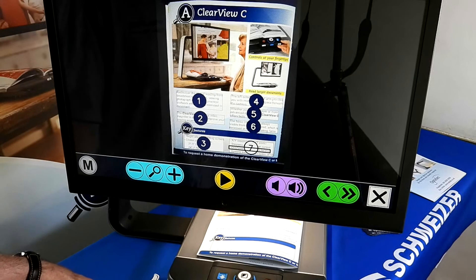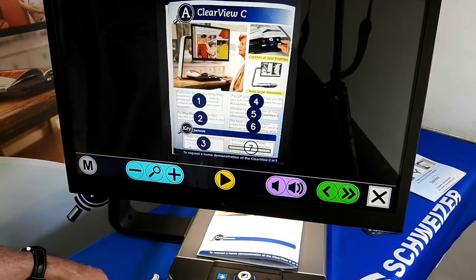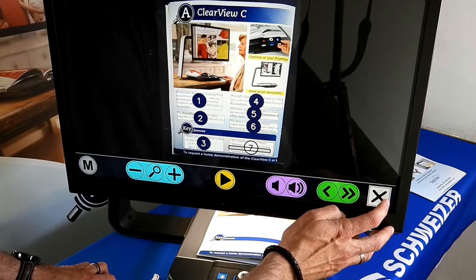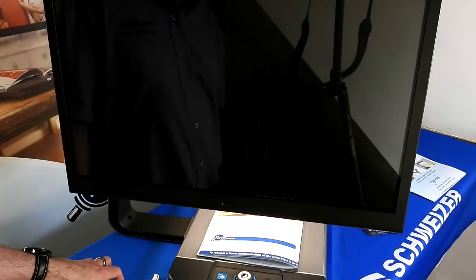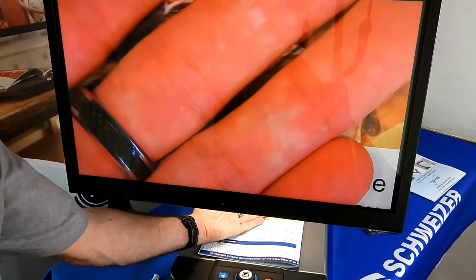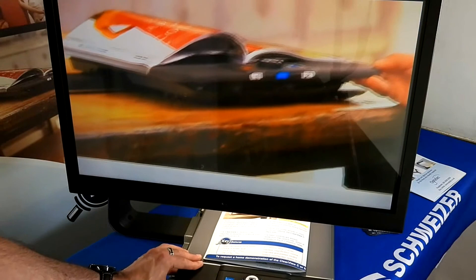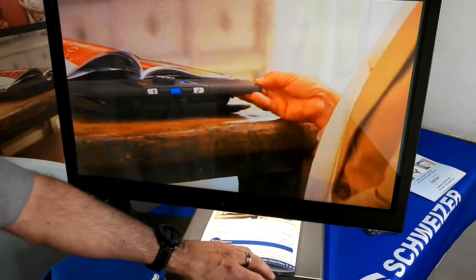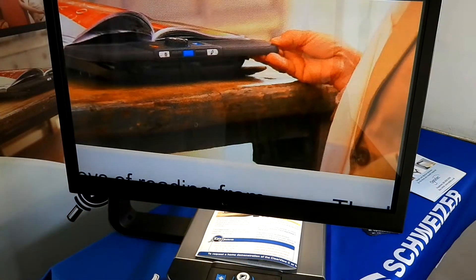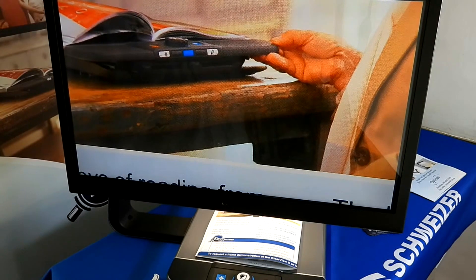That's a quick overview of the CVC Speech Plus part of our Clearview range. X brings you out, and now it's back to being a normal standard video magnifier. As usual, if you have any further questions, there's a load of information on our websites, and our team in the office would be more than happy to answer any questions on our usual free phone number. Thank you very much for your time.